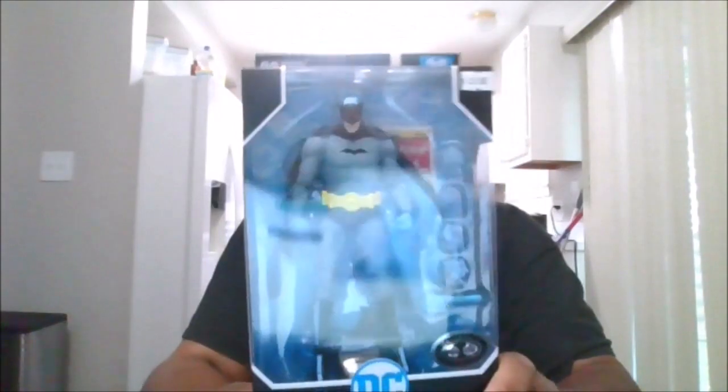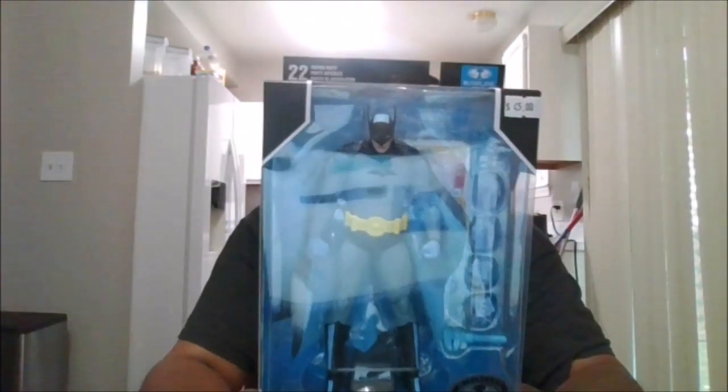Hello, this is MKFan49 with another review. Today we are viewing the Platinum Edition first appearance of Detective Comics 27 Batman.